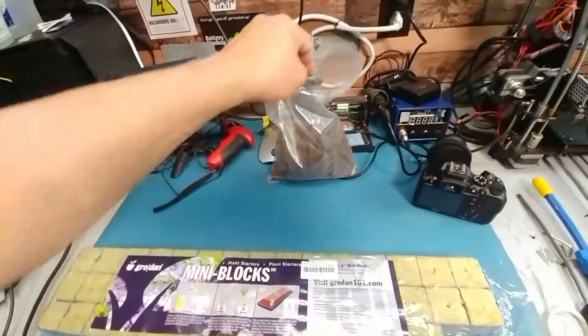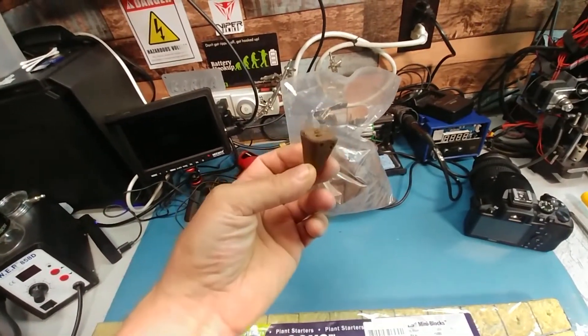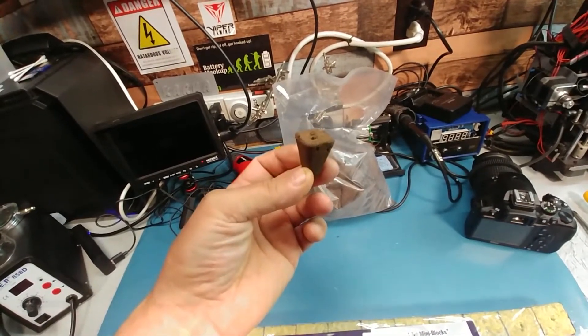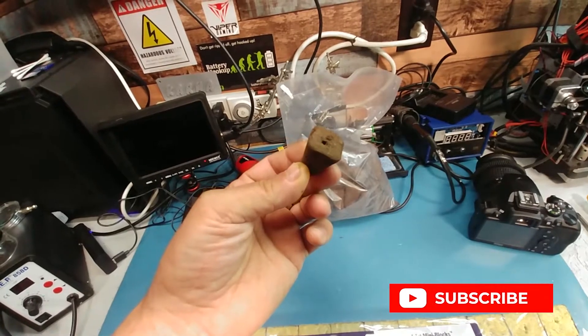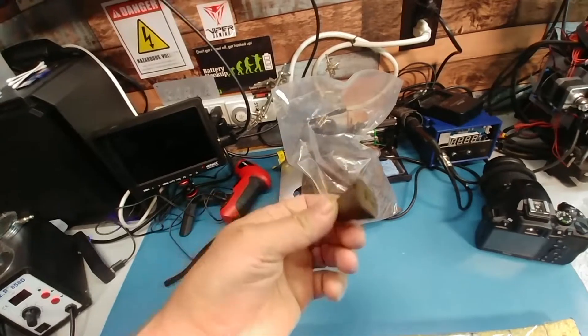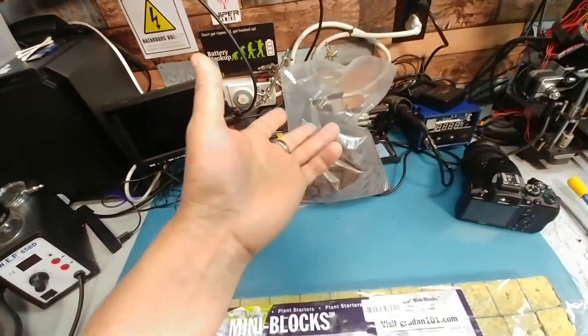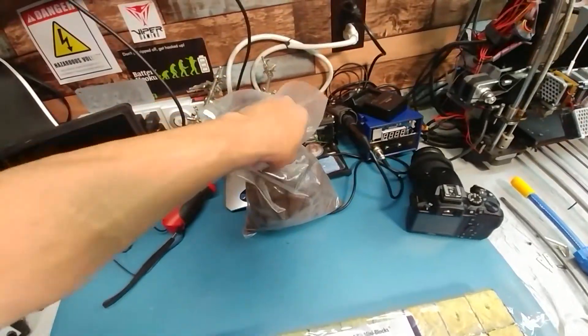I originally tried to save a buck and I bought these ones for $13. I planted six of them with three seeds per pot, and in the propagator the water just went to muck and got all slimy. Not one seed came up after two weeks — so I'm guessing those are too acidic.